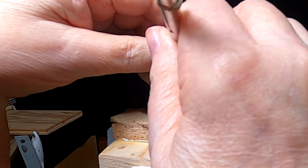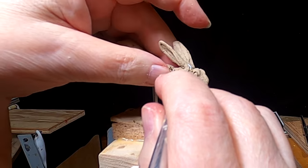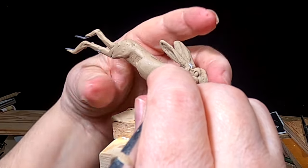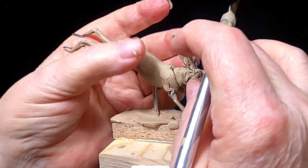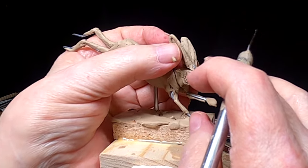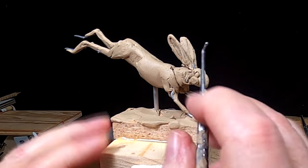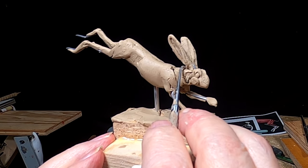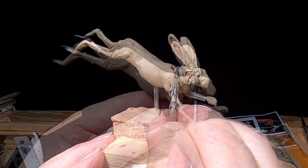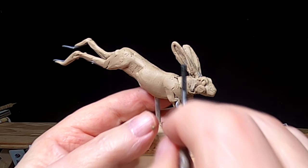These ears are way too far back. I've got to move them forward, and I've got to take out some clay to do that. Hopefully I can do this without screwing up the whole dang thing. That's a lot better. Now you've just got to repair it. Constant adjustment and repair.